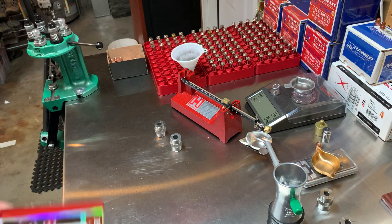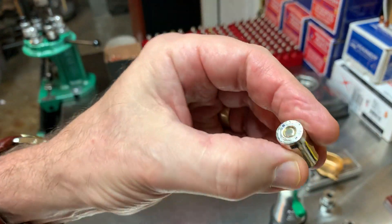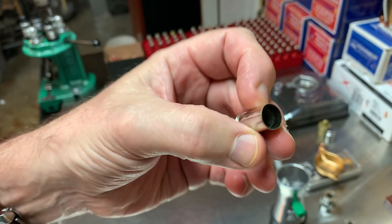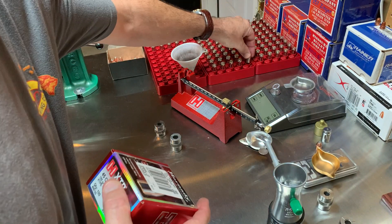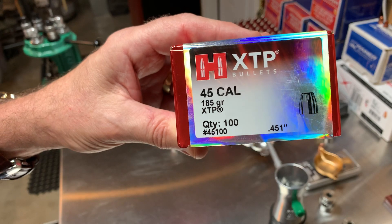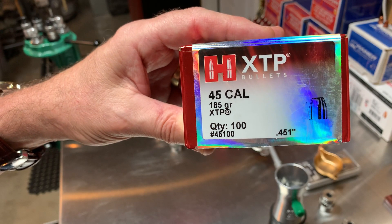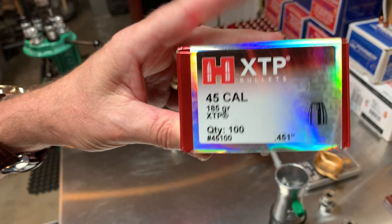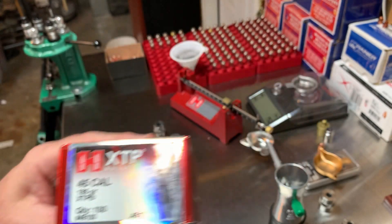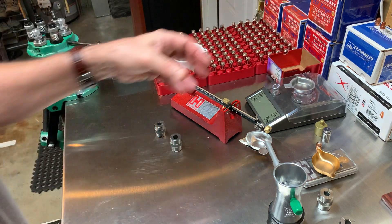I'm going to be loading some 45 ACPs. I've got them already primed and cleaned up, and I'm going to be loading them with Hornady 45 caliber 185 grain XTP. This is a defensive load, so I want to put as much powder in there as I possibly can.